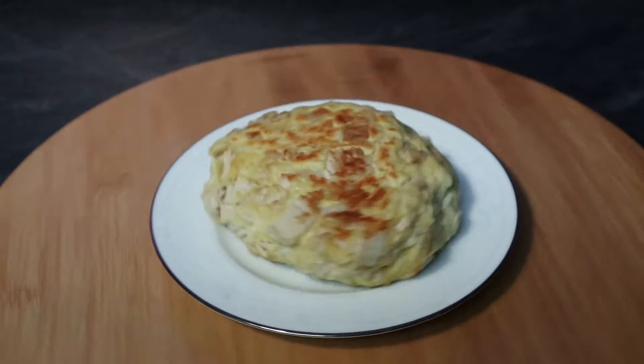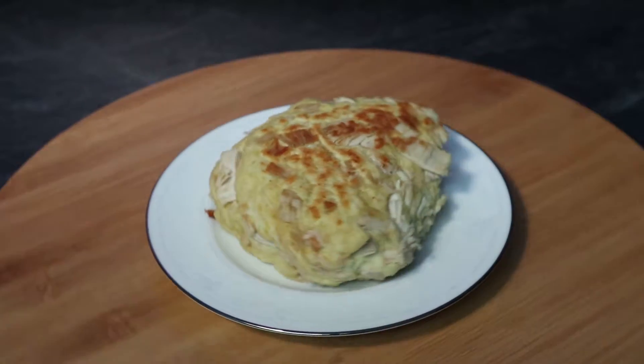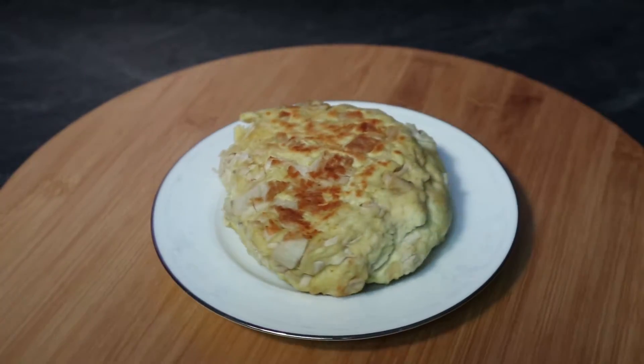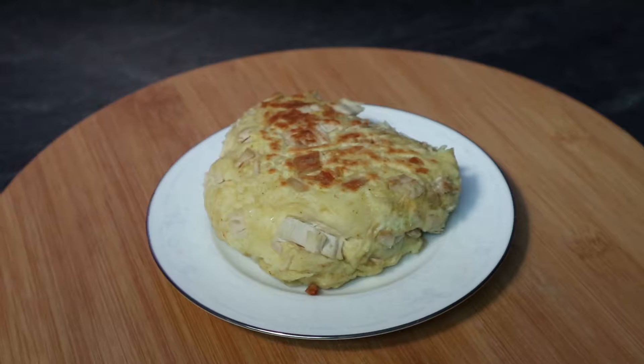Hello, Mason Storm here. So after Thanksgiving's over — Canadian Thanksgiving anyway — we're left with a bunch of turkey. I've got this recipe that works really good for using up leftover turkey. Super easy to make, quite delicious, because you don't want to do any work after Thanksgiving anyway. So let us begin.